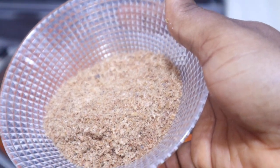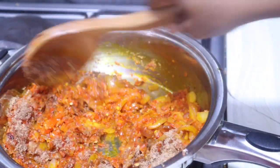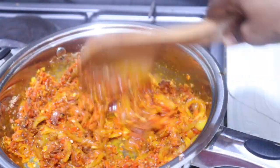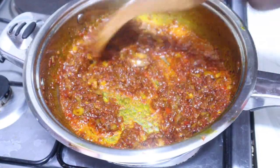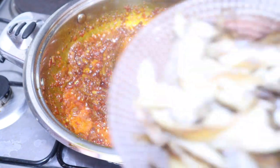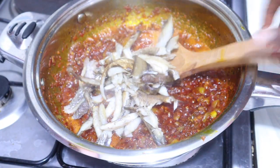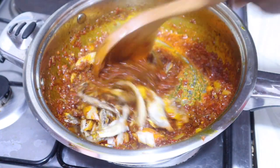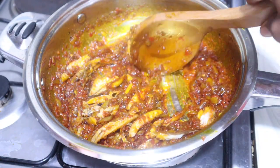I'm also going in with my blended crayfish — you can also use whole dried prawns for this, it tastes so good. I'm going to give this a quick mix to combine properly and allow this to fry for five minutes. After five minutes, it's looking all good. I'm going to go ahead and add my deboned smoked fish. You can also add chopped ponmo — that is cow skin — or any protein of choice, but I'm just using smoked fish for this recipe.